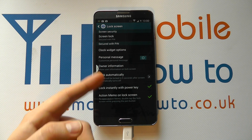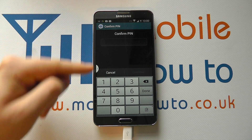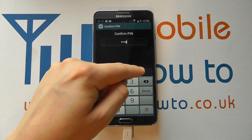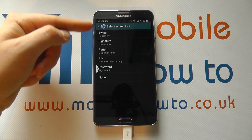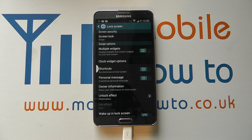I then go back to the security settings and I can change the screen security by tapping in there. I then have to enter the current pin code, click Continue, and I can then make any necessary changes and change it back to Swipe, for example. And that's how you set a pin code on the Samsung Galaxy Note 3.